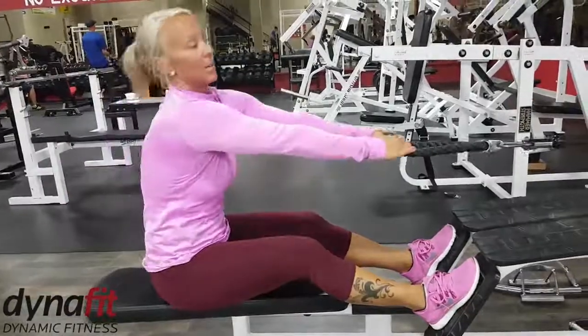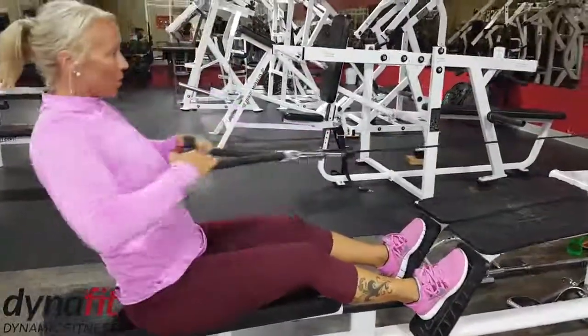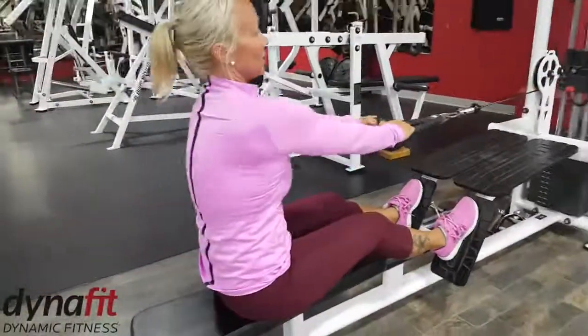Then squeezing those shoulder blades together. Give me a little bit of a pause. Full range of motion with those arms.